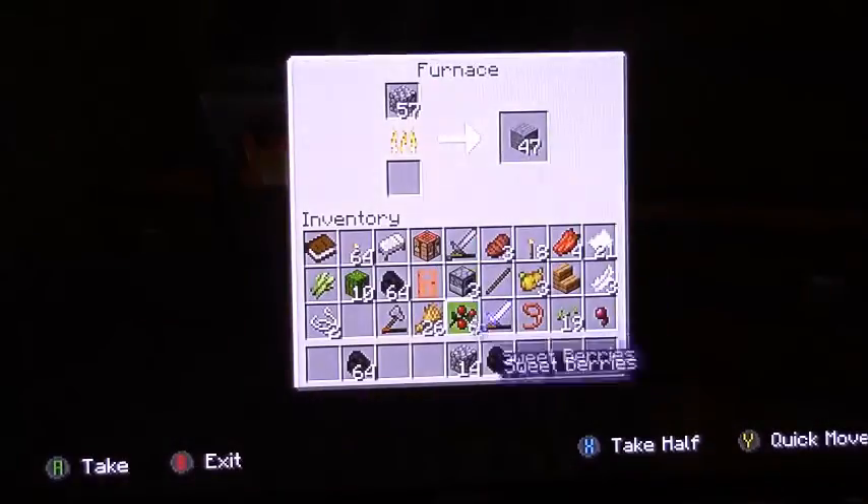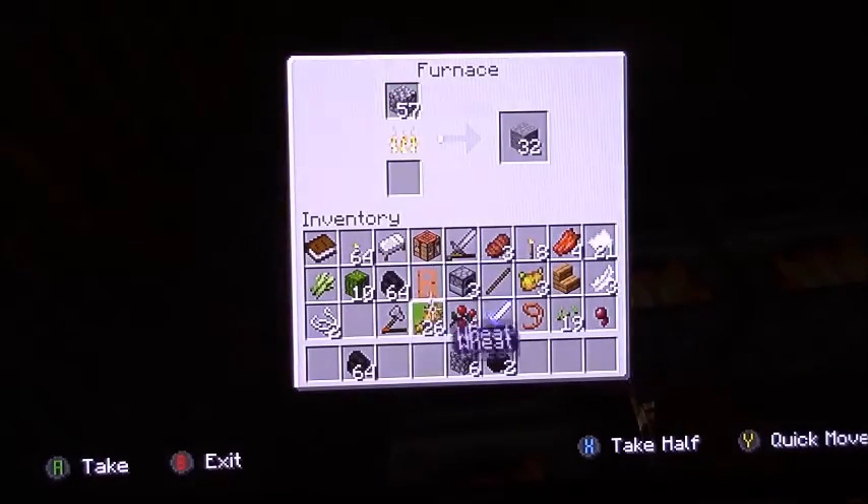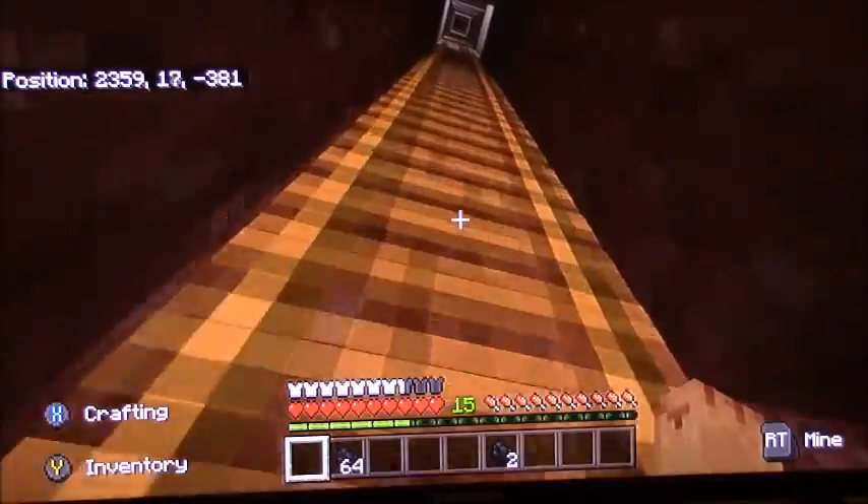I know doing this is a bad idea because once the flames start to go out, but I just do this to get rid of all my cobblestone and then leave it alone.